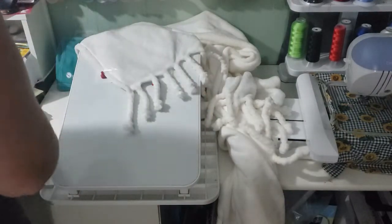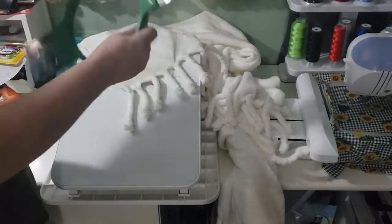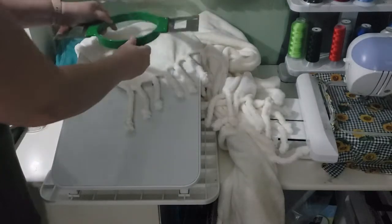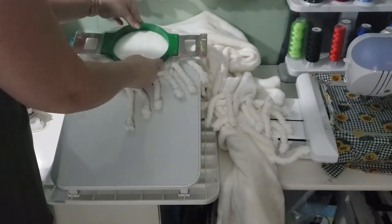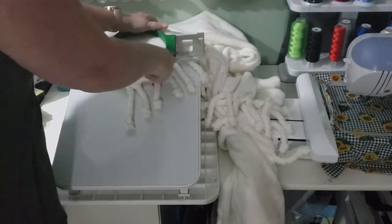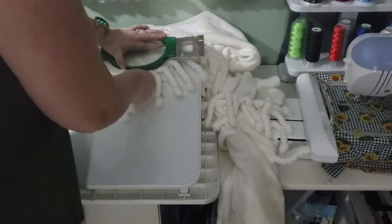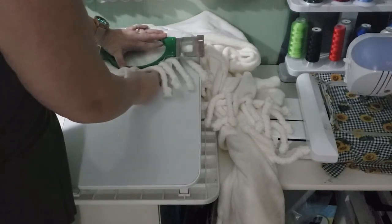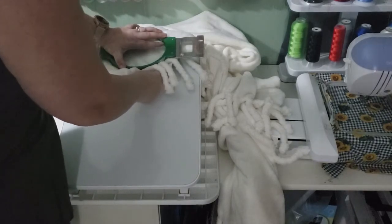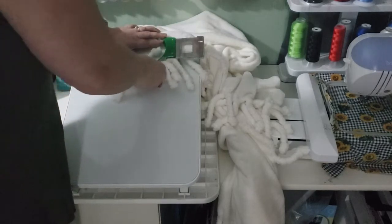Then I take my water soluble and just place it on top. What this is going to do is create two things: it's going to prevent the fabric from shifting, and it's also going to hold down the fibers. If you notice, the notch for the hoop is usually on the left or right-hand side facing up. For this example, the reason I am hooping this with the left side facing down is simply because when I put this blanket into the machine, I'm actually going to hoop it upside down.